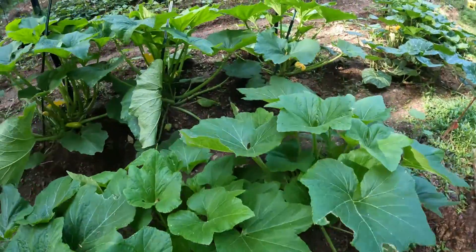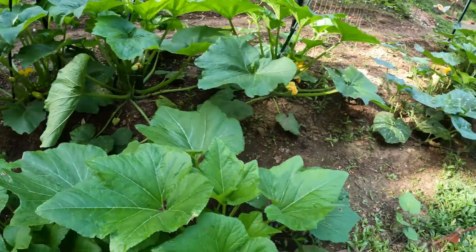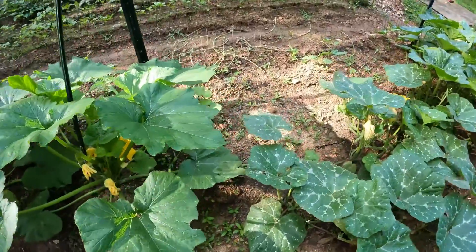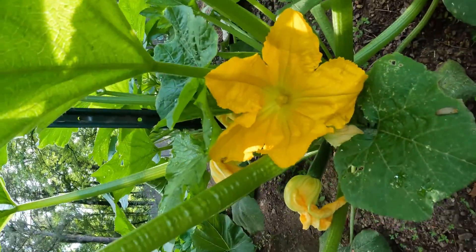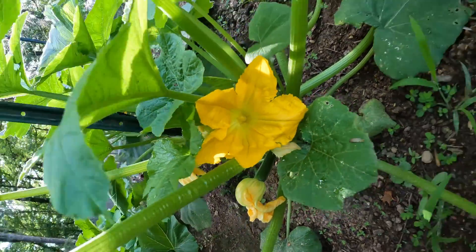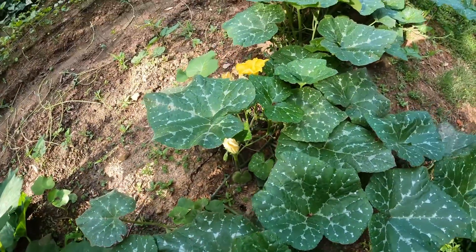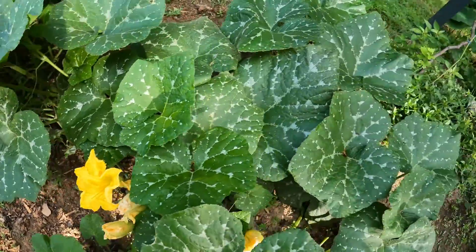I would do a zucchini for you but they don't have anything but males blooming today — there are no females blooming. As you notice, there's a lack of bees here and that's why I'm doing this. If I had enough bees I wouldn't even worry about it.